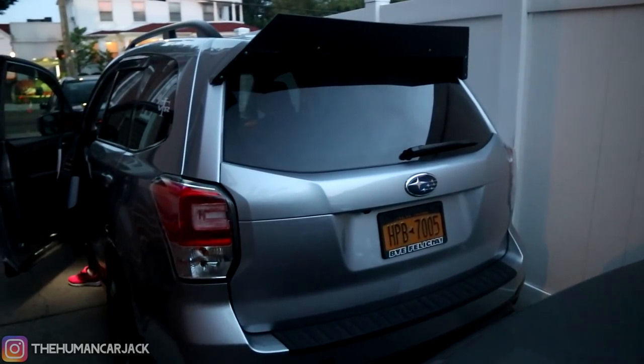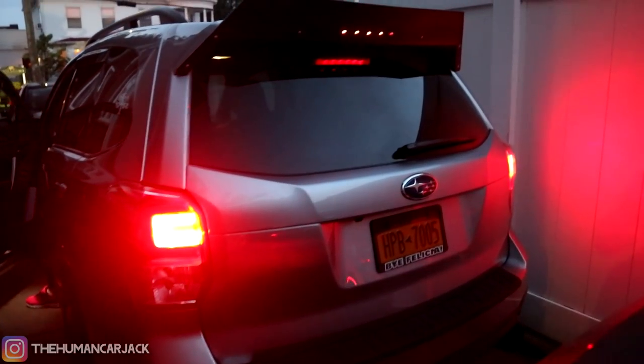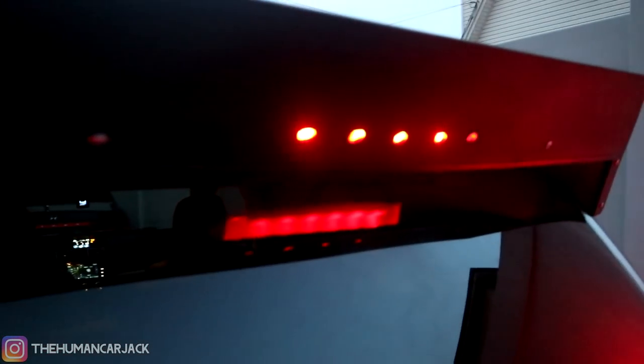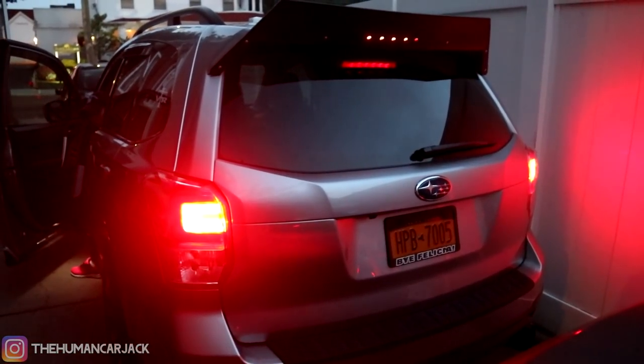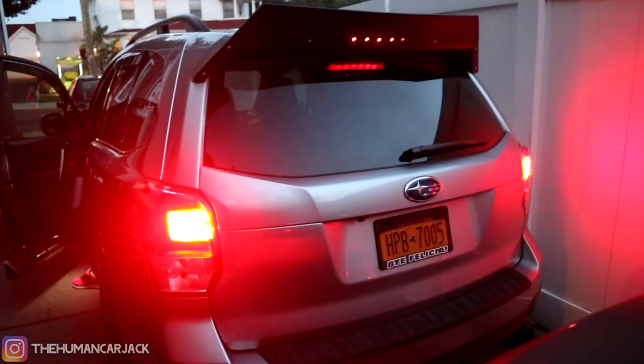Real quick before we close out this video, I wanted to show you guys what the third brake light looks like. We cut out a couple of holes right over here — five of them right there — and you can definitely see the third brake light. There were a couple of options that Loud Pack Customs had: you could either cut out the whole thing and expose the third brake light, or go with the holes. Honestly, I like the holes better. So again, if you guys enjoyed this video, please leave a thumbs up, consider subscribing, hit that notification bell, and I'll see you guys in the next video.